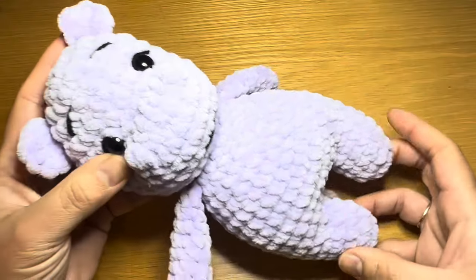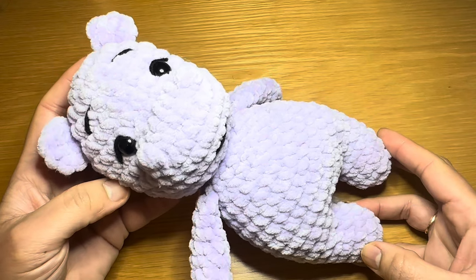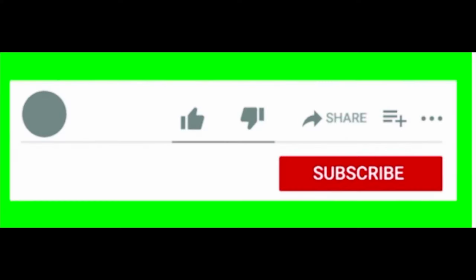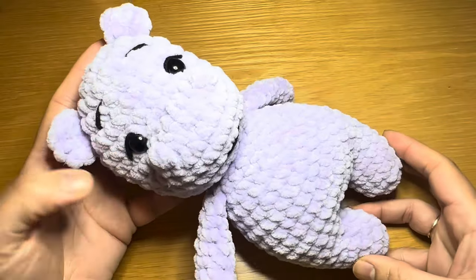In addition you are going to need a tiny bit of black and white standard double knit yarn for the finer details. Make sure you've got all of those components. Now before we start, if you enjoy watching my tutorials be sure to give this video a thumbs up and don't forget to subscribe. Let's get started.